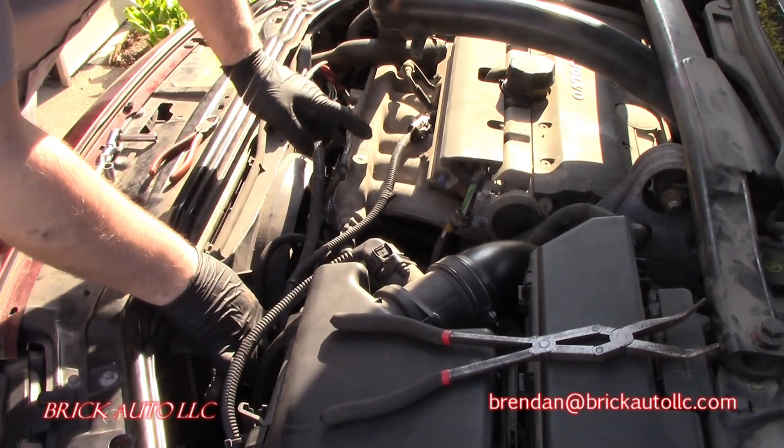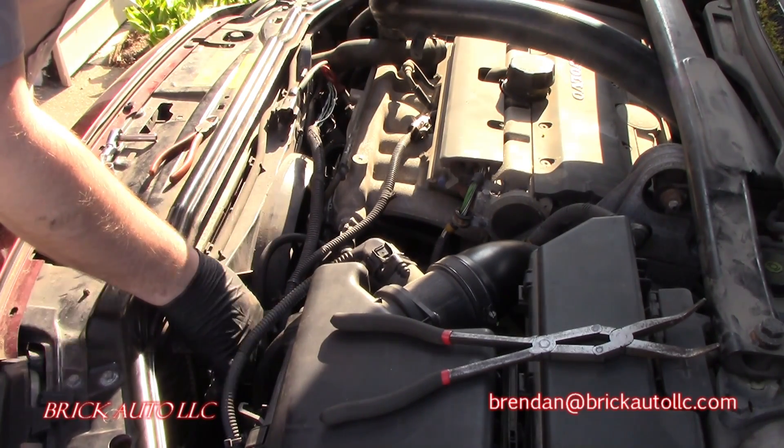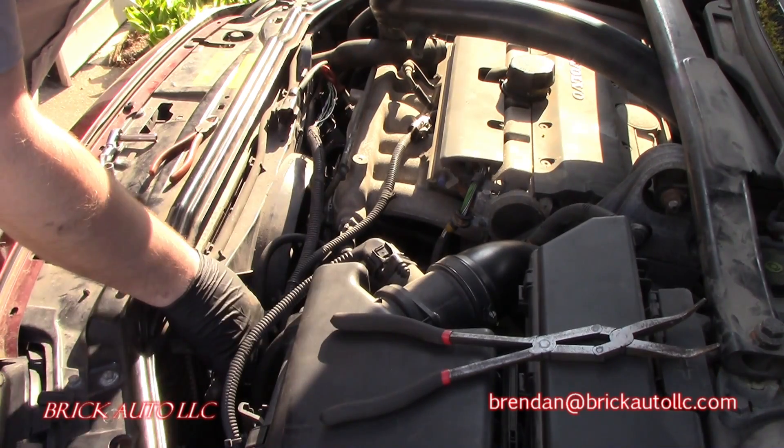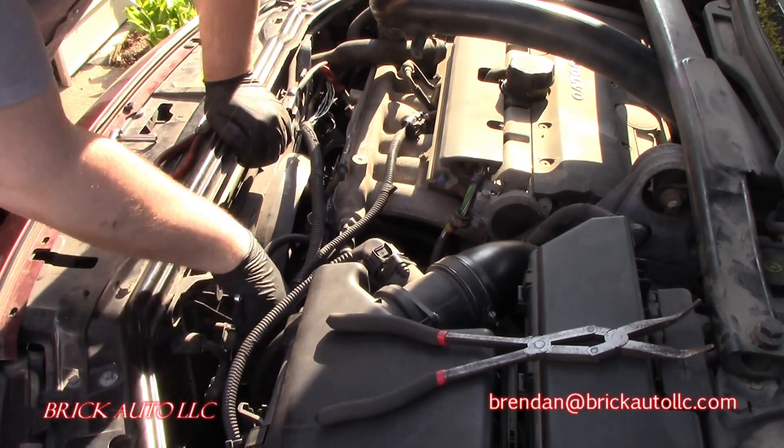There are normally two T25s here and here on this duct assembly, but they're long gone on this vehicle. Most of the time, expect to find them there.